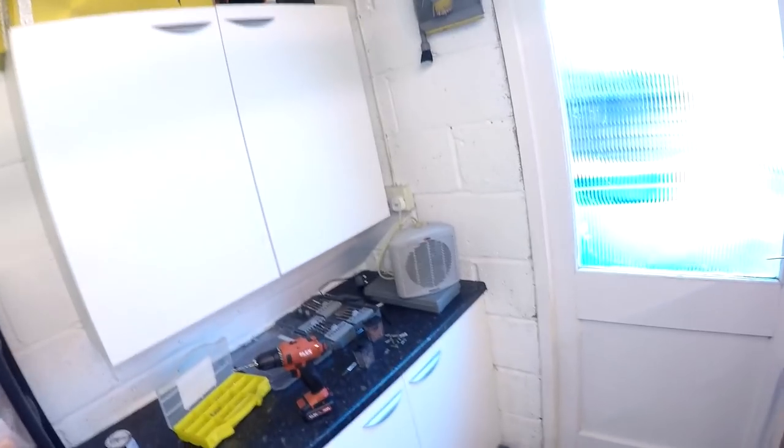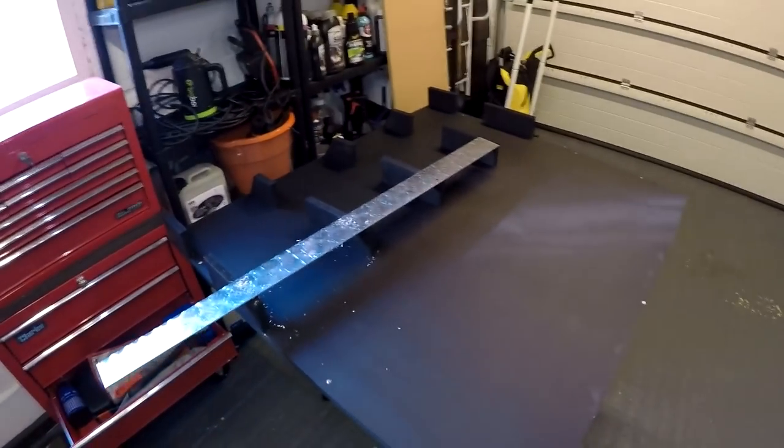Hello guys, welcome back to the Forensics Detailing channel. Today it is bitterly sub-zero cold over in this garage — in fact I busted the heater out for the first time in years, it's that cold. I'm trying to finish off my tool shelf; it's been dragging on for ages. I drilled all the mount holes into the wall, which was trickier to line up than I thought. I've got eight holes there with reasonably thick 8mm rawl plugs that should be able to hold the weight.